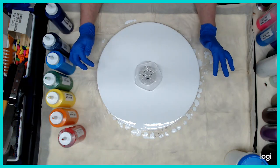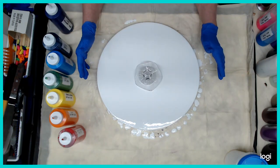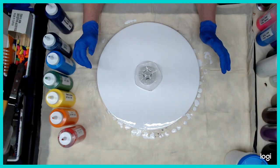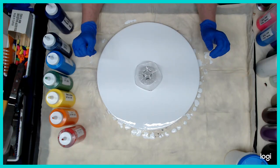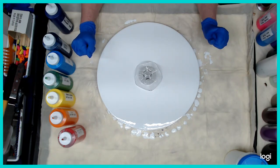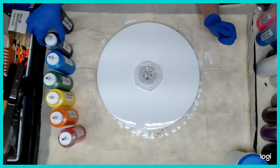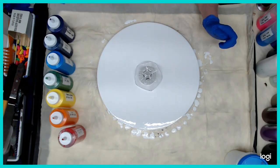We're going to try to do this. I just put the middle one in. We're going to fix it when we take that first layer off. So I'm using Creative Inspirations Bright Red, Soho Cat Orange Deep, Creative Inspirations Yellow Light, Soho Sap Green, Lucas Cyan, Lucas Indigo, and Lucas Permanent Violet.